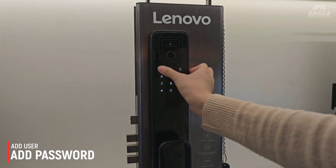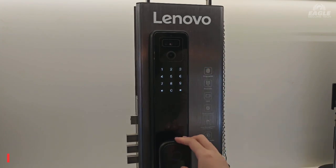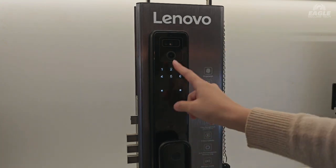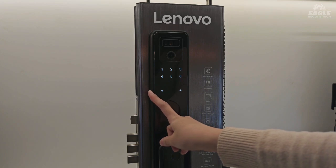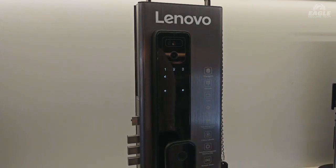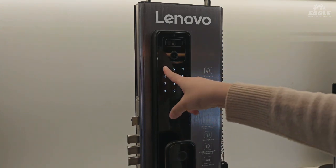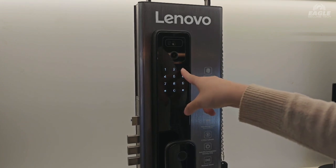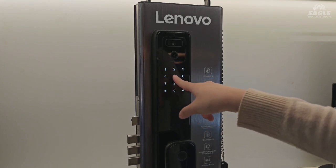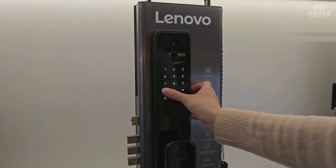You click on this and put in your previous password. Number one is for the admin password, and number two is to add the user password. Enter the password that you want to create. Okay, done for the password.